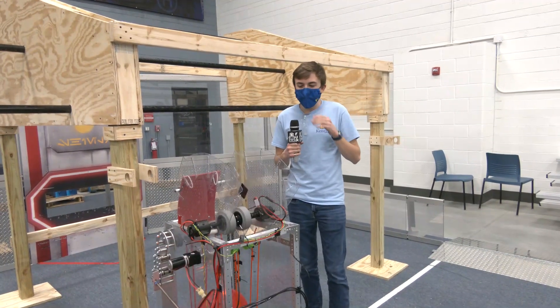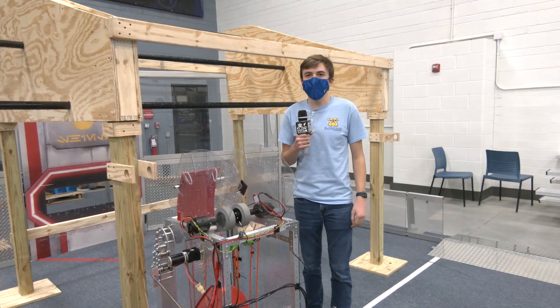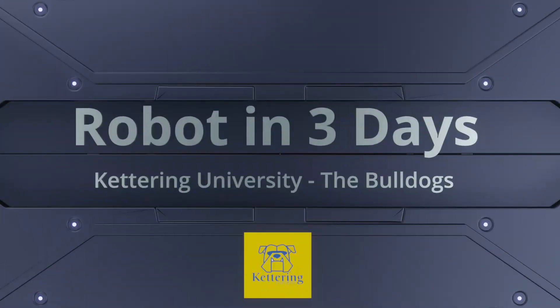Alright, that is all and we will be filming our reveal video soon, so be on the lookout for that on the First Updates Now YouTube channel.